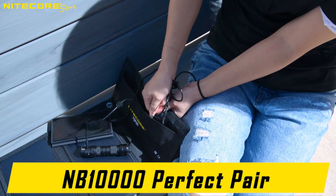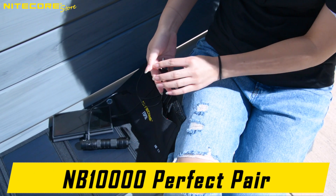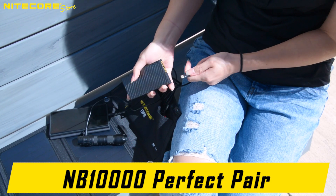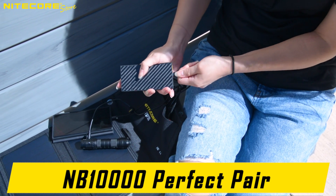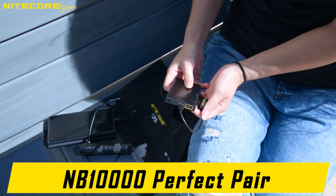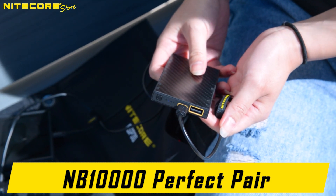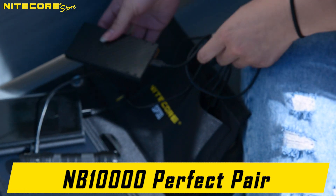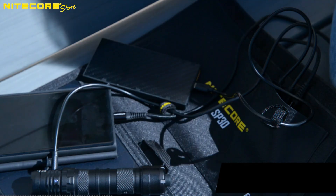And of course, nothing pairs well with the NICOR FSP-30 like the lightest 10,000 milliamp power bank, the NICOR MB-10,000. This NICOR MB-10,000 Gen 2 can be stored right next to the USB outboards on the pocket of the FSP-30 and can be charged directly from the solar panel, allowing you to have a nice backup power bank.